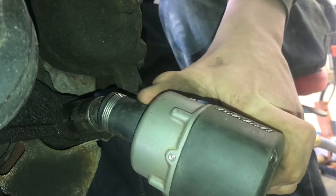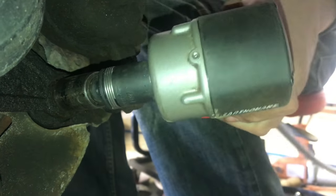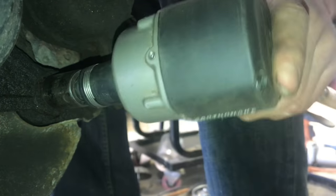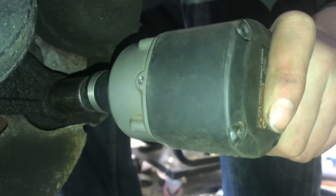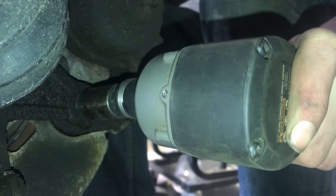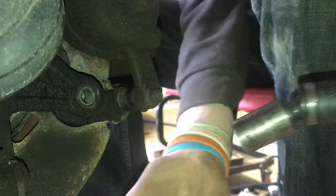Now, I really do like this swivel joint here. It's high impact, and you can't bind it, no matter how far you go in any direction. You may lose a little bit of torque, but it sure is nice. There we go.